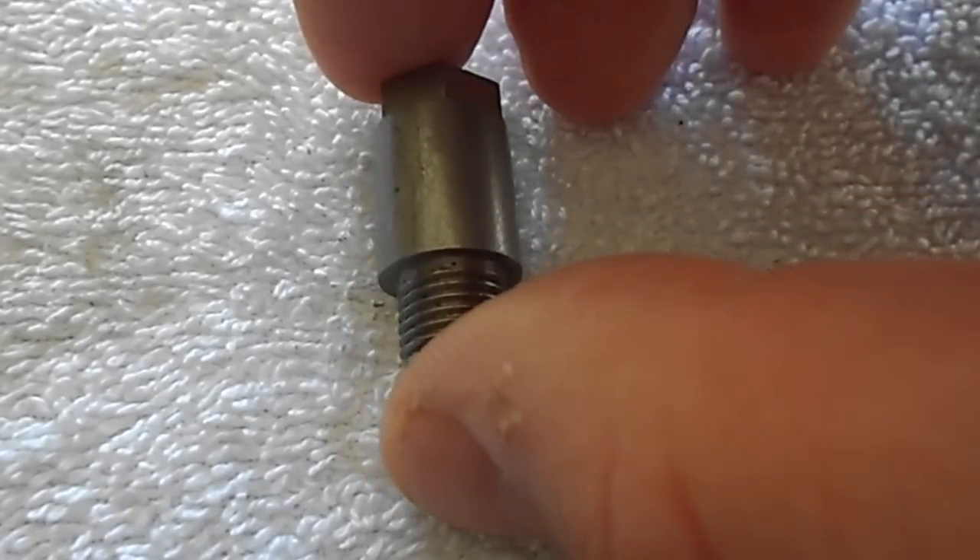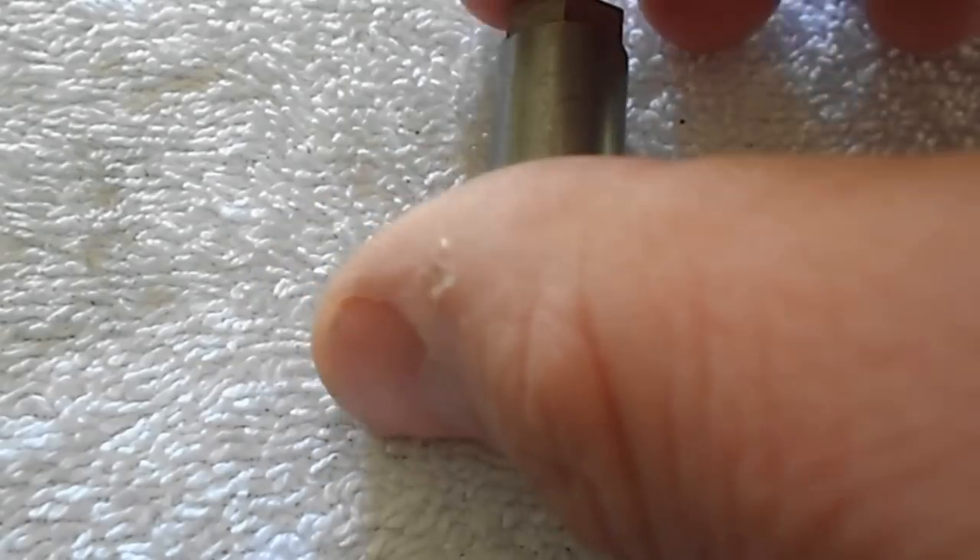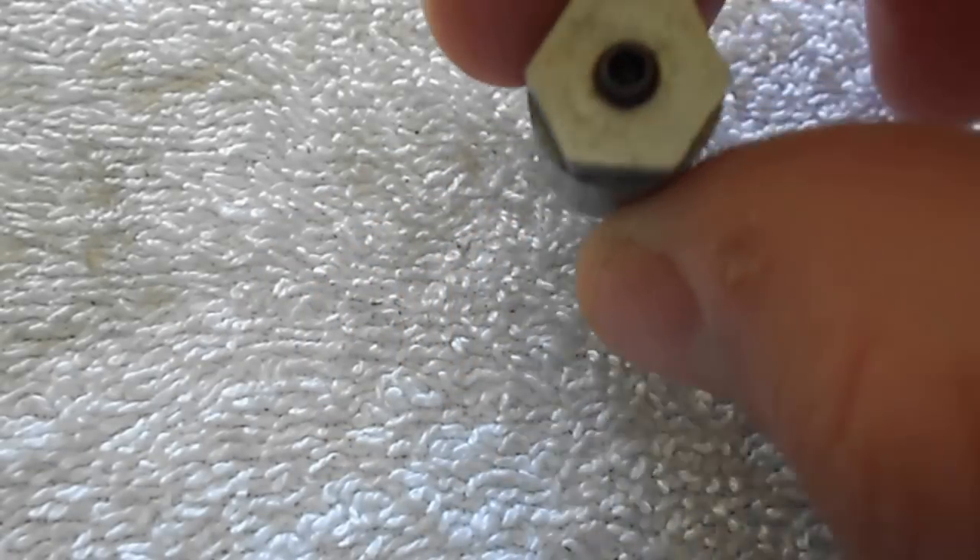This is a half inch body, 3-8ths 24 with a 7-16ths hex head on it. This one doesn't have a clean-out screw on it.